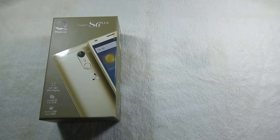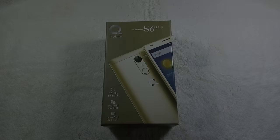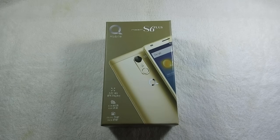QMobile Noir S6 Plus is the latest phone from QMobile and it is available in Pakistan for Rs 13,000. The model of the phone is S6 Plus. So let's check out whether this phone has any plus factor compared to the QMobile S6.